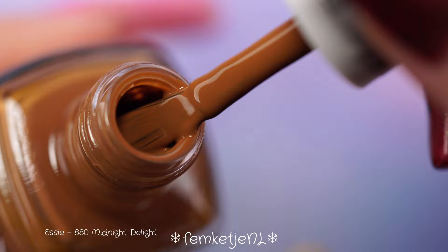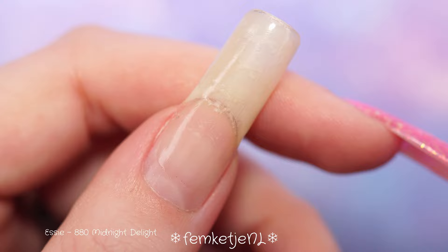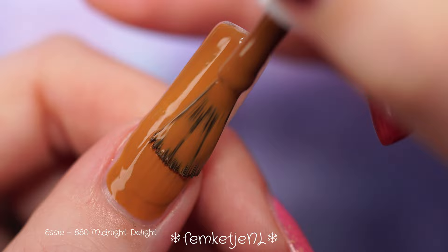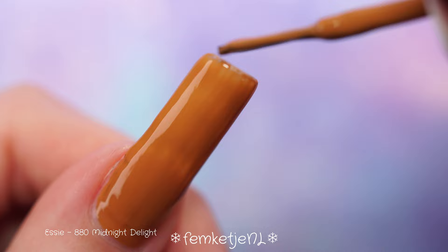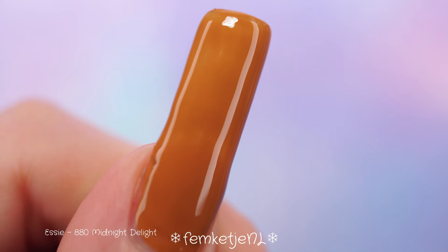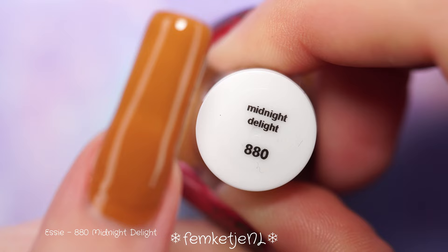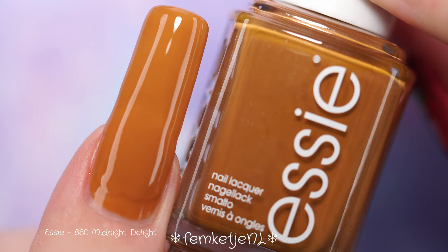The sixth and final color is called 'Midnight Delight.' It's kind of like a dark caramel, or a melted milk chocolate kind of color — somewhere in between those two tones. It applied like a dream. I always love the brushes that come with Essie bottles — they're really nice. The bottles are around 10 euros each; I ordered them online from my local makeup store. I'm not being paid, but I just really love Essie polishes lately, and I love that they come out with around five to six collections a year.